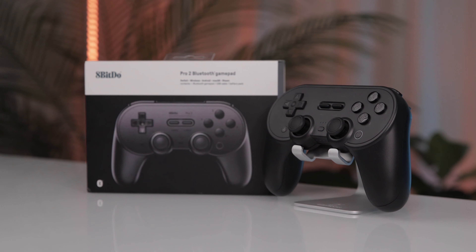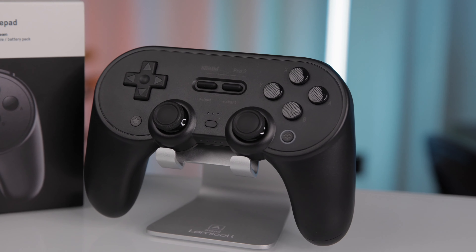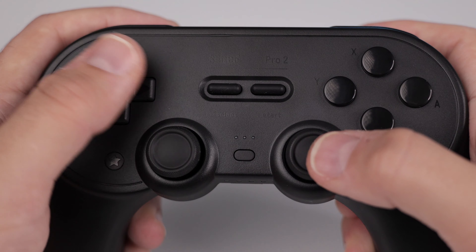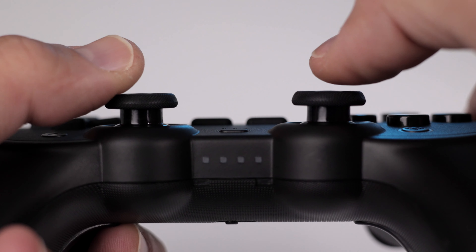Now that we have the controller out of the packaging, let's talk about the design and build quality of the Pro 2. It's clear the controller is molded after the SNES and has that retro style aesthetic with a bit of a modern touch. It also resembles the PlayStation controller with the added grips. It is a rubber membrane controller, so you're not going to get that superior tactile feel. It also has six-axis motion control with rumble and features a pro-level back button on both sides. The d-pad placement is great — right where your thumb naturally falls going back and forth from the analog stick. The shoulder buttons are springy and provide enough feedback without feeling spongy, and the analog sticks offer buttery smooth movement with good tension and resistance.